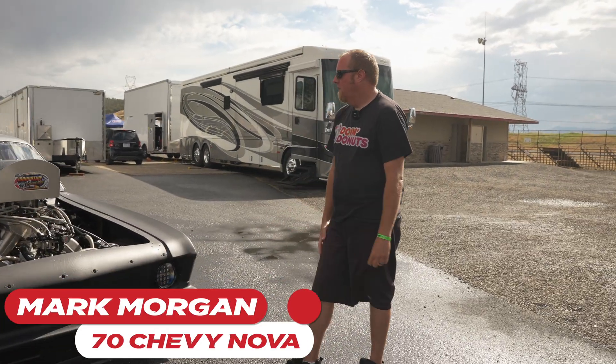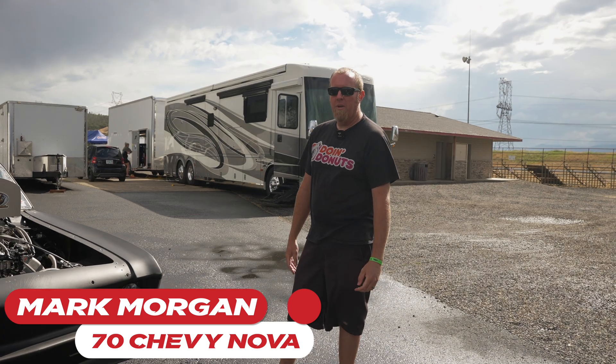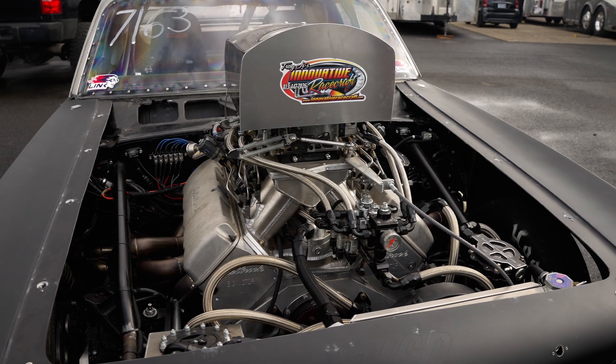The car is a 70 Nova. It's a back half car, which is a little bit different from some of the guys running big tire out here. They're running full chassis cars. This is more of a stock front suspension type deal, but it is a big tire car.